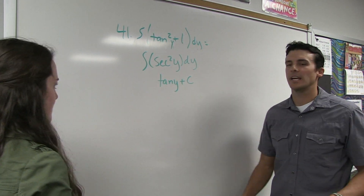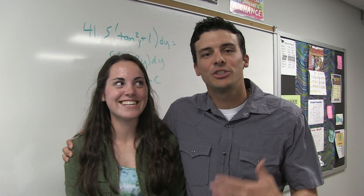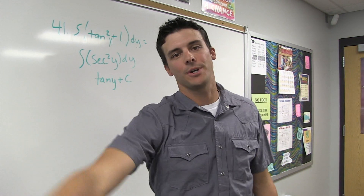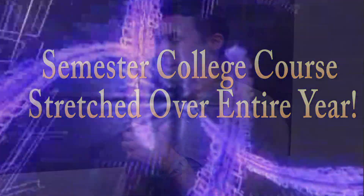That's what this class is about — students teaching teachers, and that's okay. Tell me a little about what makes this class awesome. Well, it's upper level math so that makes it fun right there. AP Calculus is actually good because you get to take a semester course that would be offered in college, but it's stretched out over the year.